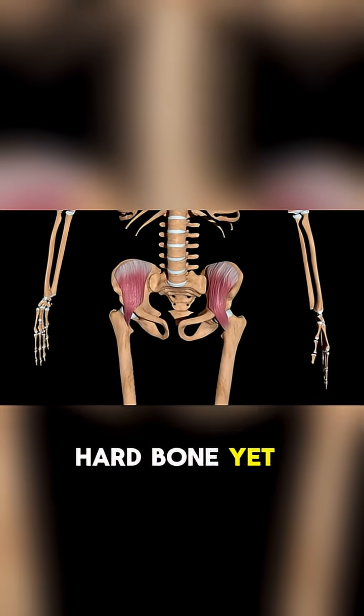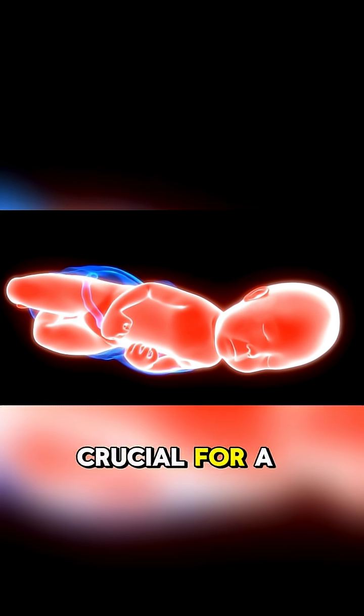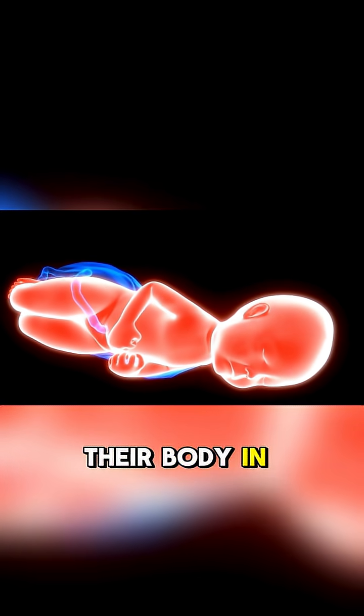They are soft, flexible cartilage, especially in the skull. This design is crucial for a baby's journey through the birth canal and allows for the rapid growth of their body in the first years of life.